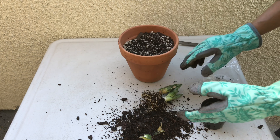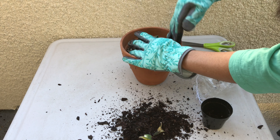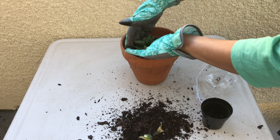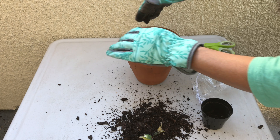I prepared a fast-draining succulent potting mix and I'm just gonna stick these plants in. When a plant is this wet, I refrain from watering it right away after repotting and wait for it to dry out a bit.